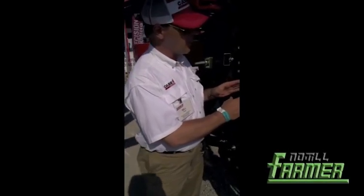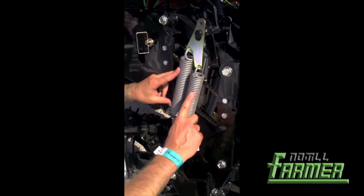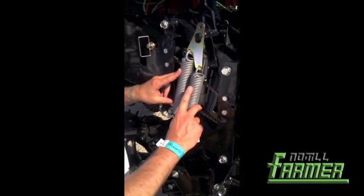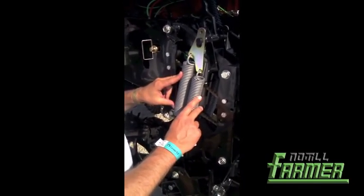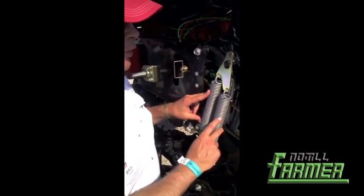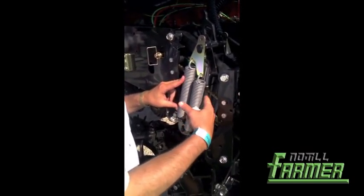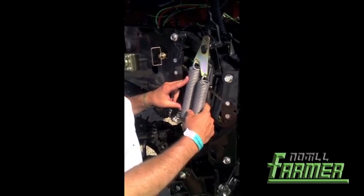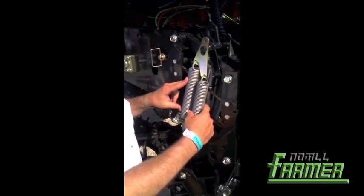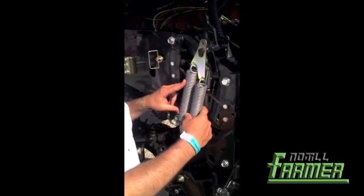As you look here, we have an Active Air Row Pro system. You set the down pressure with your springs, and then you go into your tractor monitor and set it up so that you determine the amount of weight on your gauge wheel. That gauge wheel, as the weight changes on it, this air cylinder inside will instantaneously react and give you up and down pressure to maintain uniform depth as you go through the field.